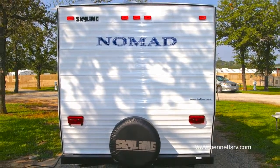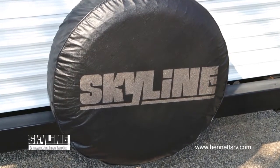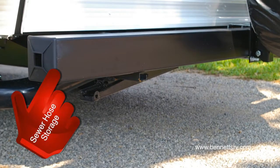Moving to the rear of the coach, you'll notice the rear-mounted full-size spare, complete with cover. Next, we come to the rear bumper, which is fabricated to stow the sewer hose.